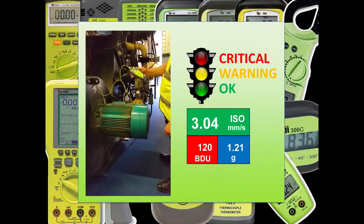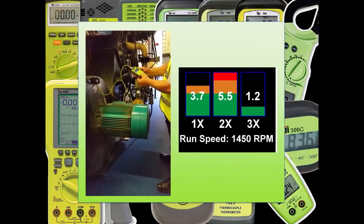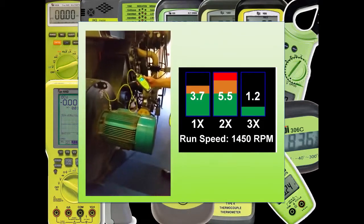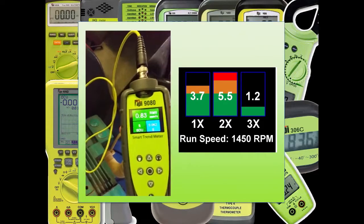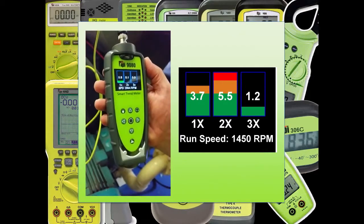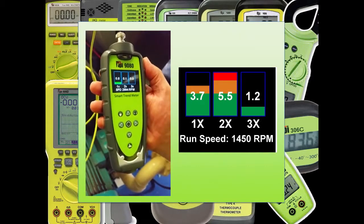For more in-depth analysis, the 9G80 can split the ISO vibration down into vibration at 1x, 2x and 3x run speed. Either enter the run speed manually or automatically using the optional tacho strobe, and you'll get a really good idea of what's causing the fault — unbalance, misalignment or looseness. This kind of feature is normally only available on vibration analyzers costing several thousands of pounds.